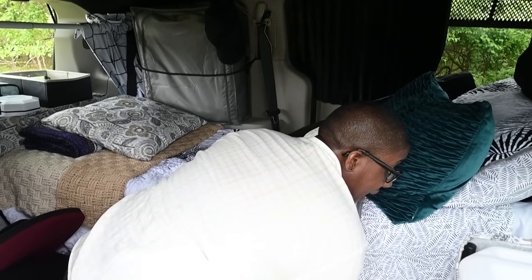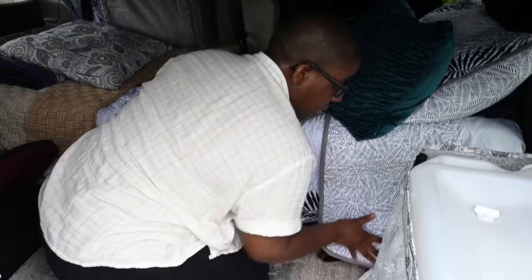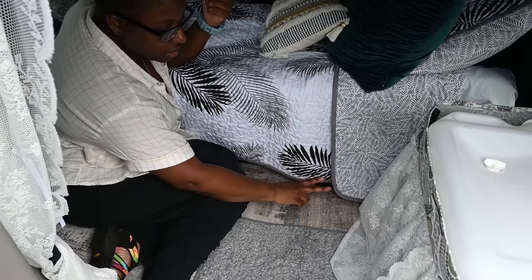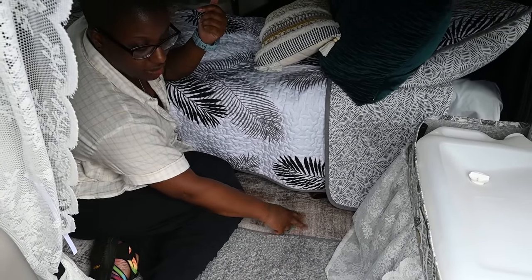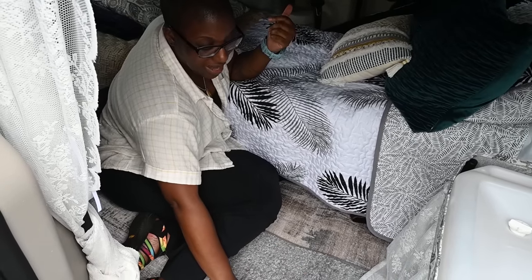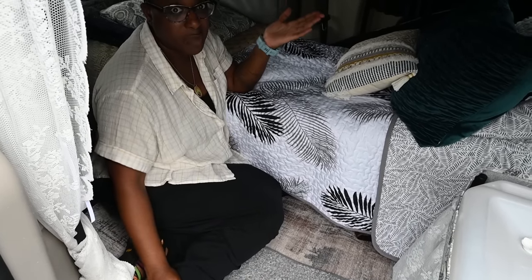My floor — I opted not to level the floor, because minivans are kind of short and you want to maximize your headroom. So I have a yoga mat, and then just a 2x8 rug, and a little doormat here, and that creates actually a lot of comfort on the floor. My knees are good kneeling on this as well, so that's been pretty cool too.